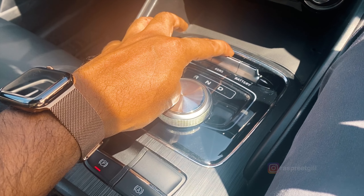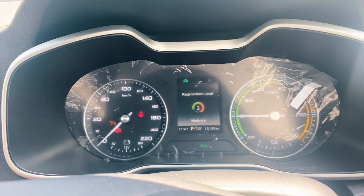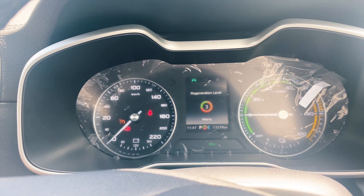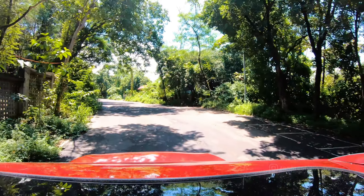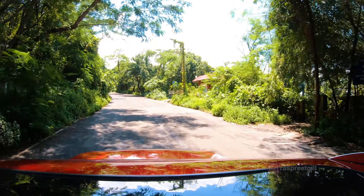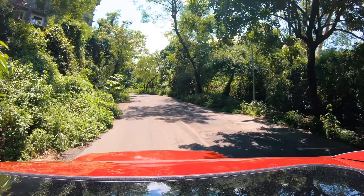There's also the KERS mode — the Kinetic Energy Regenerative System — which has three different levels. It charges the battery every time you take your foot off the accelerator or lay your foot on the brake. Charging your battery while you're on the go is pretty cool, but it does naturally affect performance, so it's best used while you're in Eco mode.